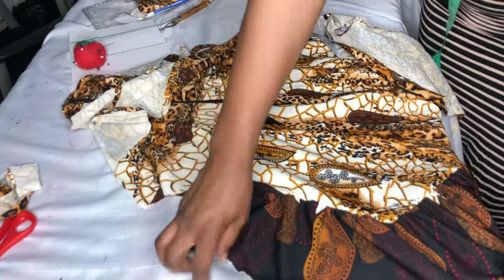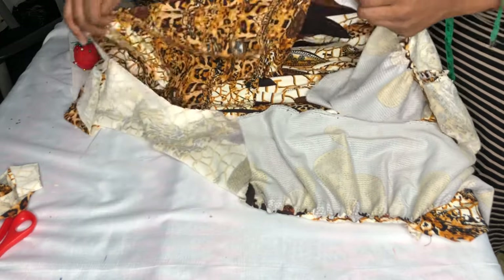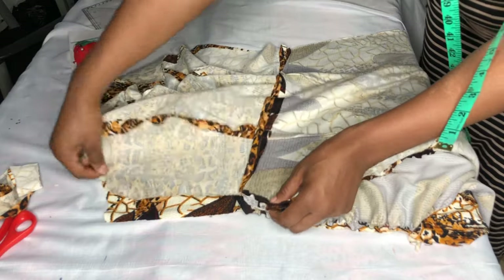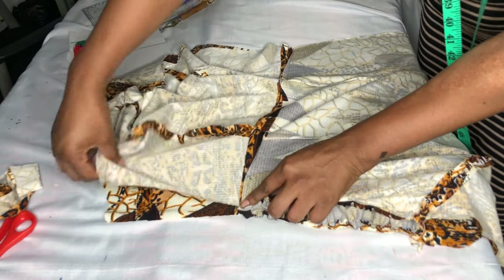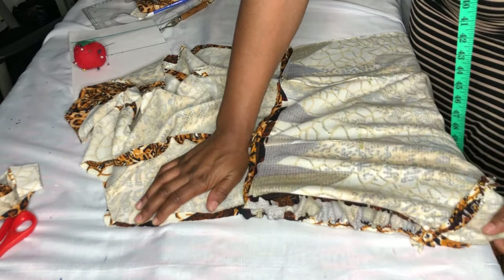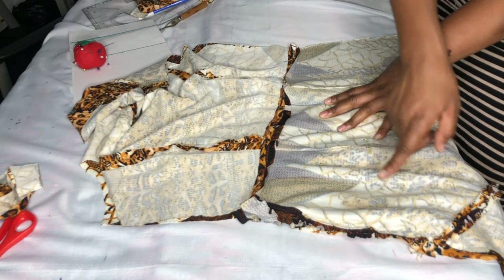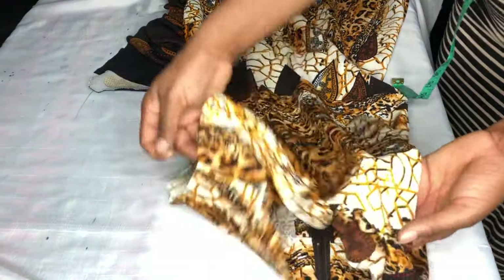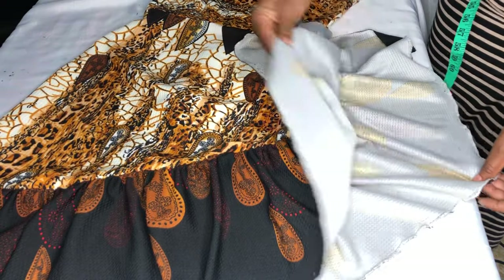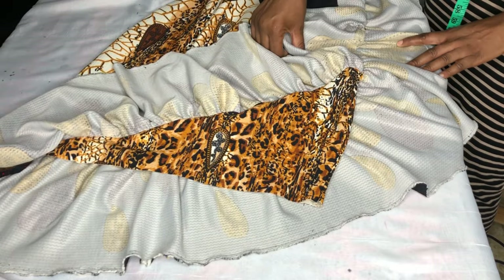I'll push it in and make sure the waist is aligning — the back and the front — then sew by 1 inch and do the same for the other side. I've gone ahead to stitch it and this is what it looks like now. As you can see, it's not affecting the ruffles — the ruffle is intact and the dress is already looking nice.